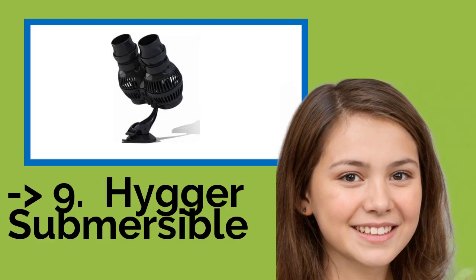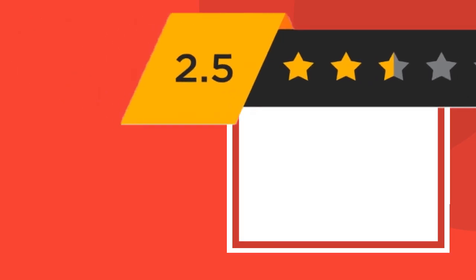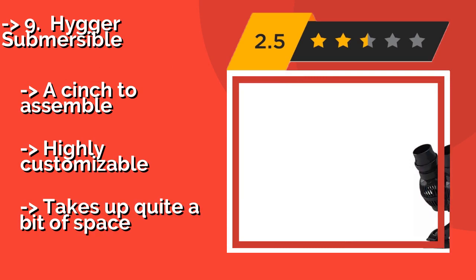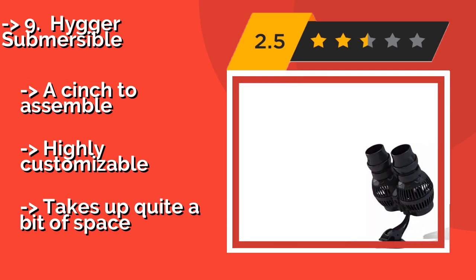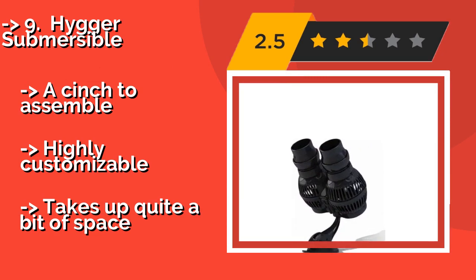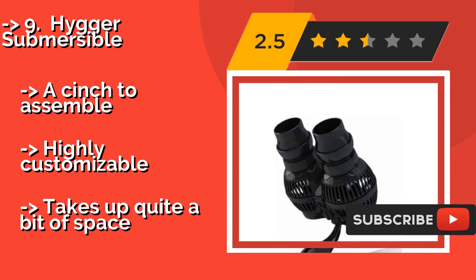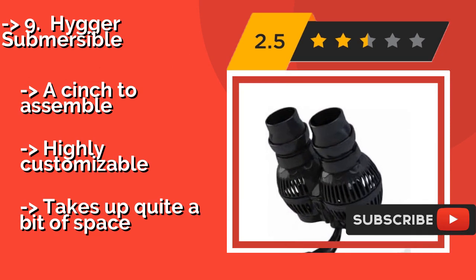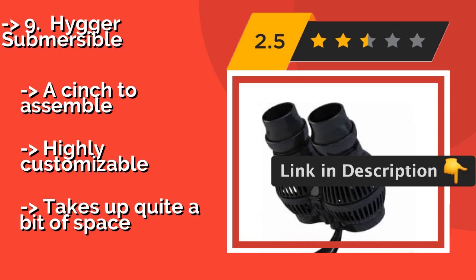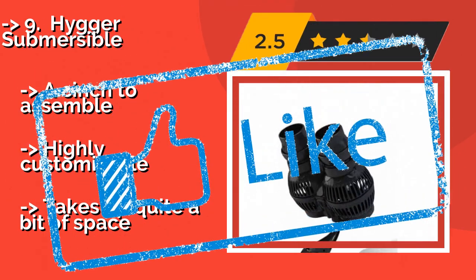Number 9 is the Higa Submersible, about $28. The anti-corrosion titanium impellers feature rubber ends for noise reduction, and the joints can be turned in any position, making setup a breeze. It's made for 75- to 130-gallon tanks and is great for inhabitants accustomed to fast currents. A cinch to assemble and highly customizable, but takes up quite a bit of space.